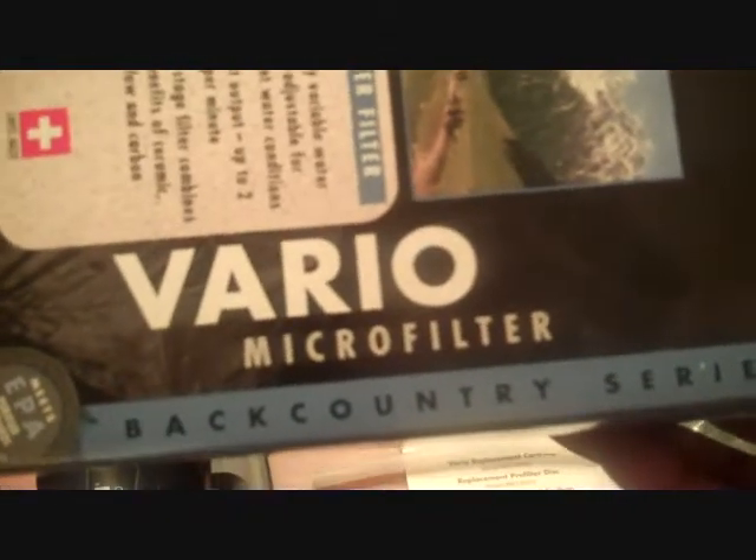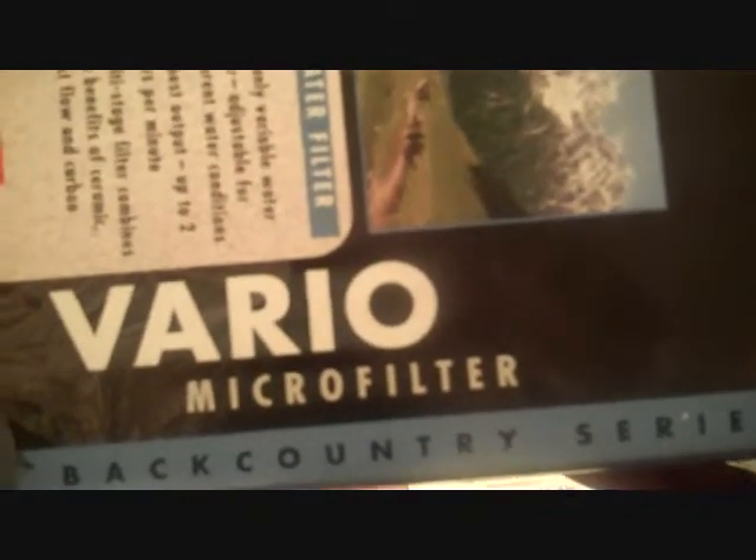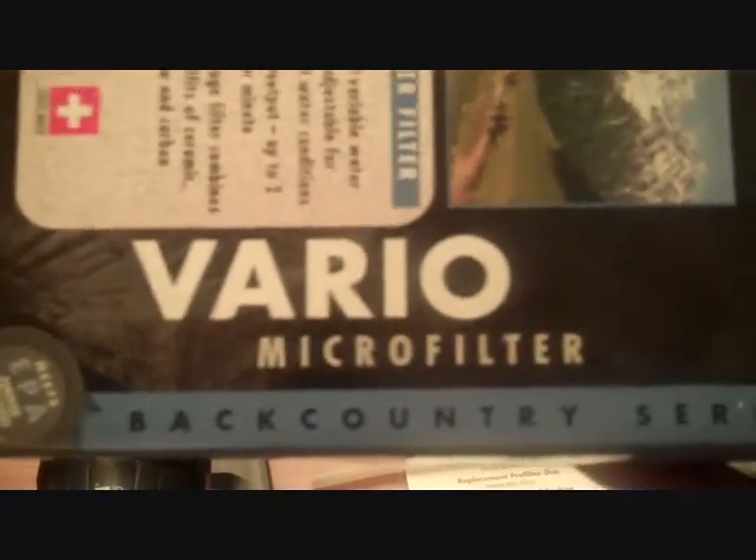Continuing with my series of first impressions equipment reviews, this is the Katadyn Vario microfilter. It's part of the backcountry series. I thought I'd take a few moments to talk about the filter and why I got it.